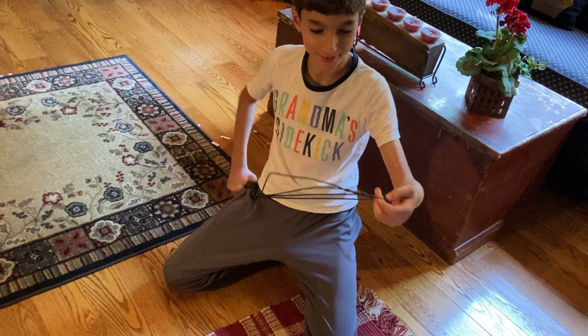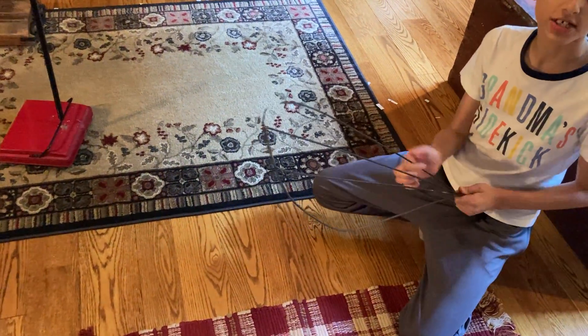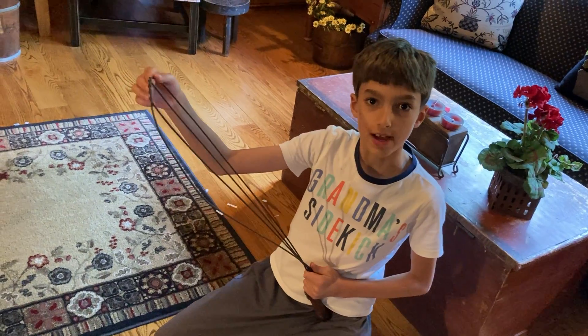It broke again? Yeah, it broke while I was doing that — must have been weak. I hope you enjoyed this video, please like and subscribe, bye bye!